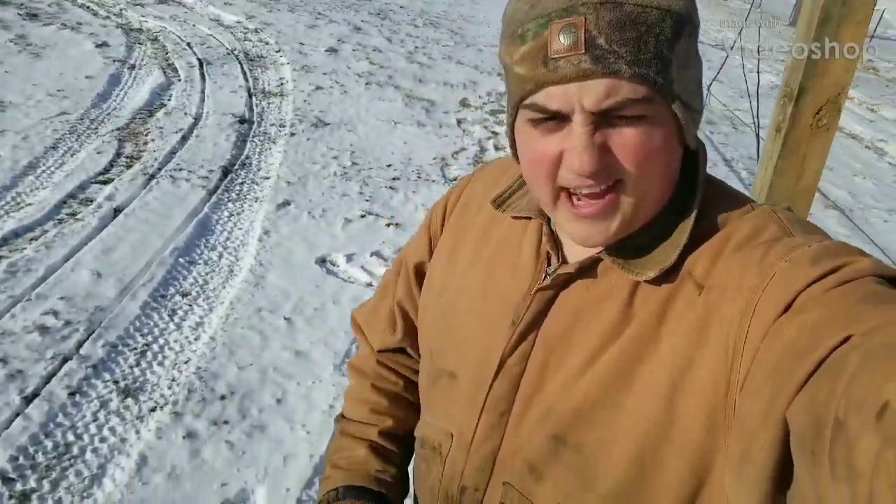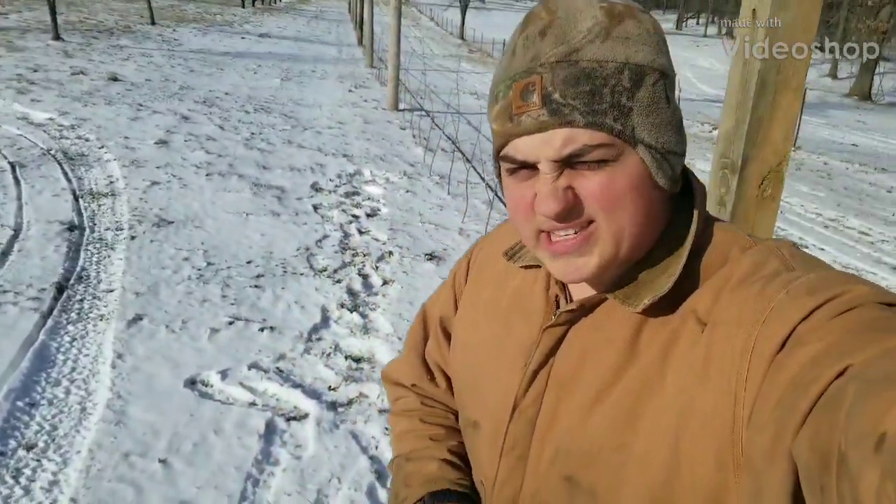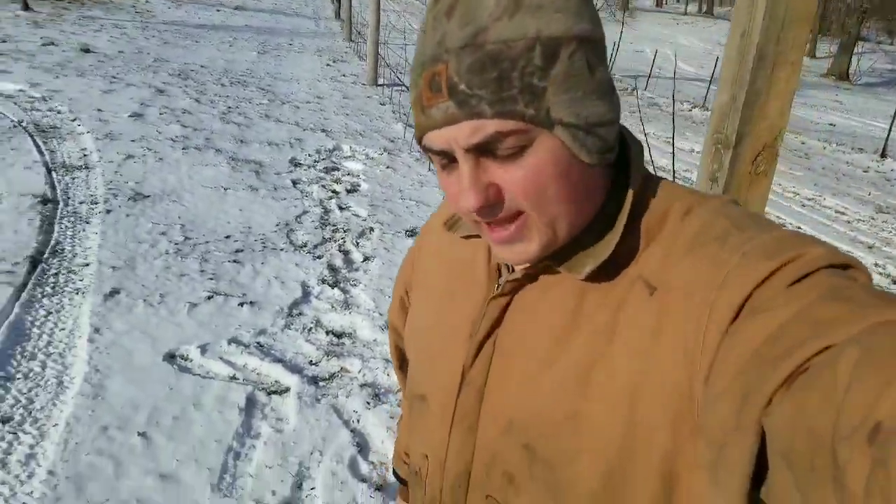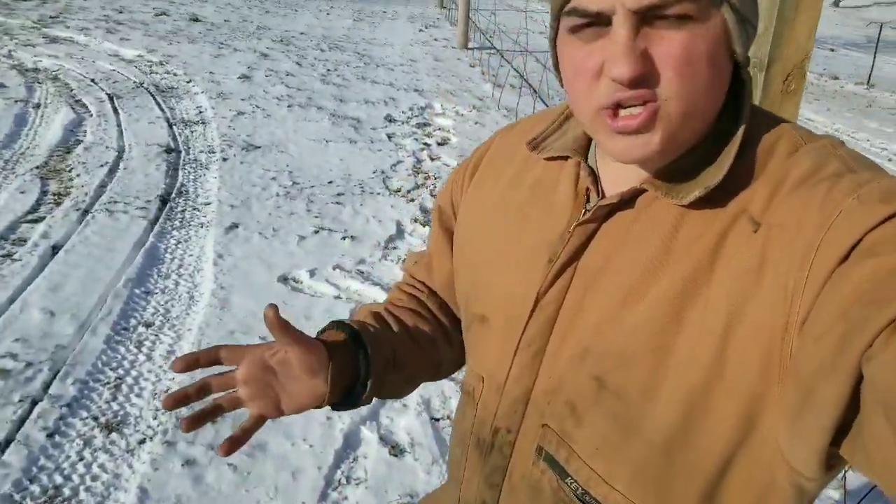Hey y'all, Farmer Dre back at it. Today I'm going to show you guys one of the newer systems of growing apples that we're trying out here on our orchard. As you guys can tell, you've seen some posts and some wires — I'll explain that in a bit. But let's talk about the traditional orchard type.